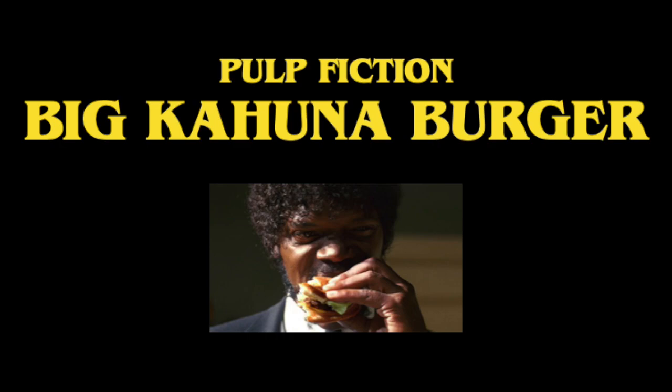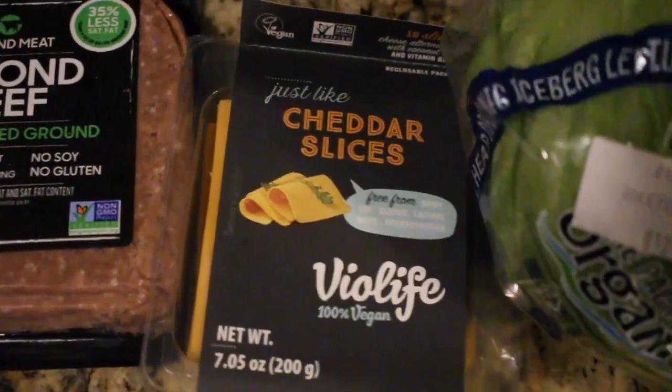Hey everyone, so in this video I'll be making five different recipes inspired by Quentin Tarantino films, all veganized. This was really fun to make and I can't wait for you guys to see it. So if you liked it, give it a big thumbs up and I'll see you guys after the video.